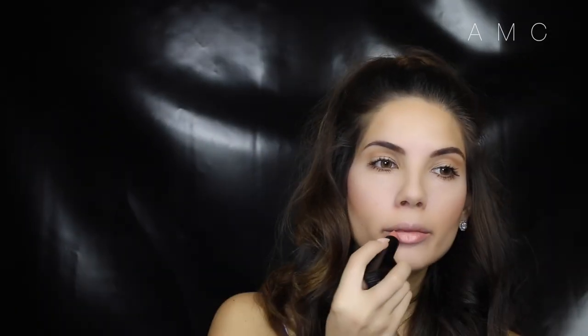This colour from the NARS Audacious range is my absolute favourite. It's the most perfect peachy nude colour.